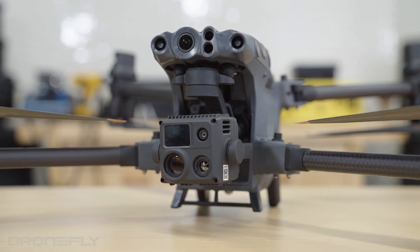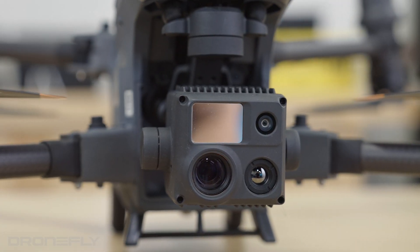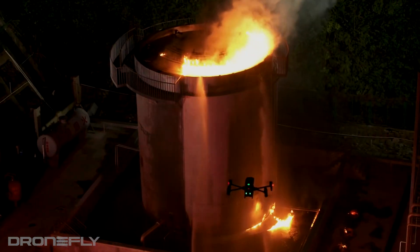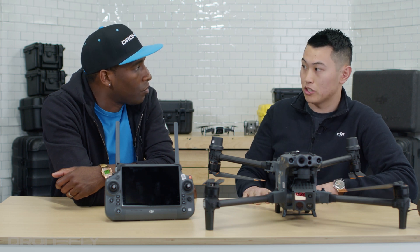The cameras are very similar to your H20/H20T series. At your front in the silver, that's your laser rangefinder. You can see up to 1,200 meters away and you can determine how far a distance is. Let's say you're in law enforcement, public safety, and you see a burning building — you're able to identify how far that burning building is and see the GPS location of that.